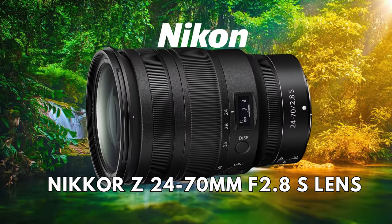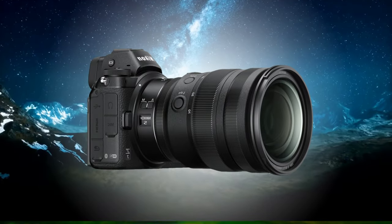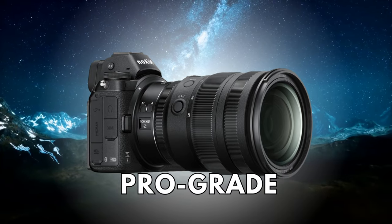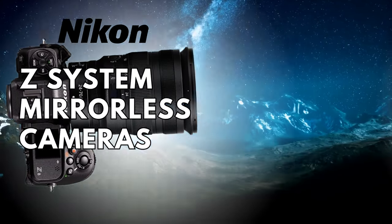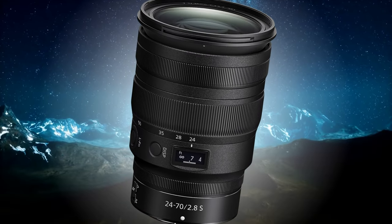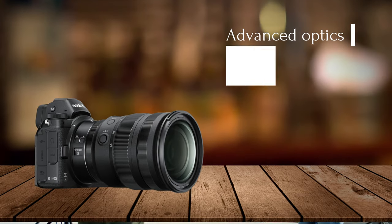Next on our list is the Nikon Nikkor Z 24-70mm f2.8 S lens. This lens might be the most versatile lens for general photography. It's a pro-grade, constant aperture standard zoom lens for Nikon Z System mirrorless cameras. It is considered to be one of the best professional-grade 24-70mm f2.8 lenses on the market. When used with a Nikon Z8 camera, this lens offers several benefits.